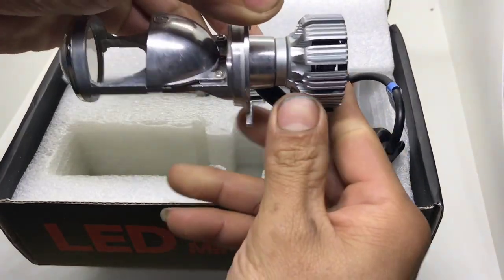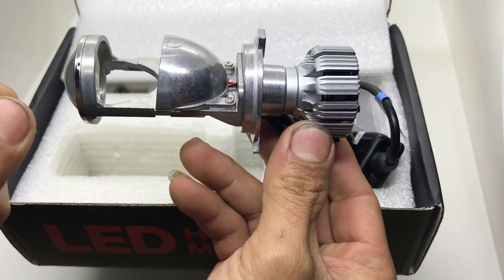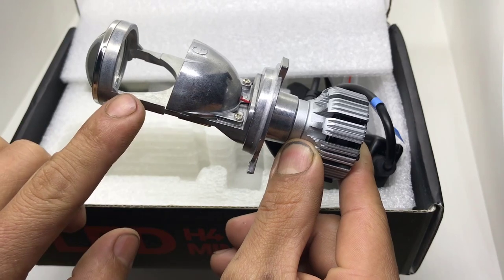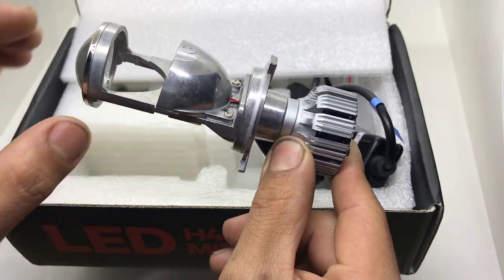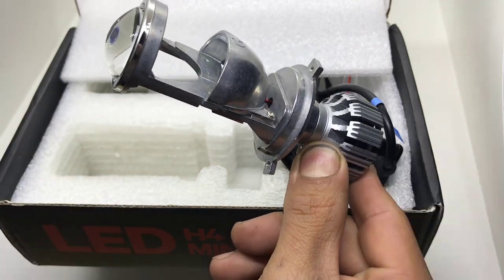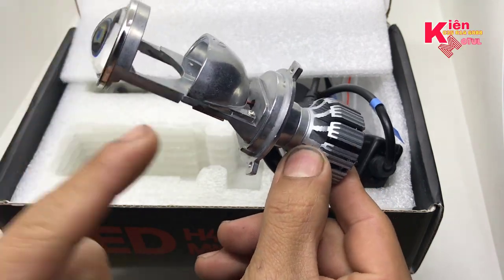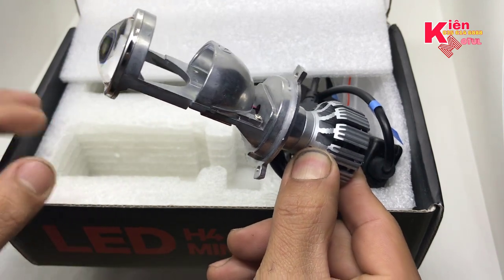Thứ nhất là phần thiết kế của cái bóng này hoàn toàn bằng nhôm, không có nhựa. Còn bóng ADE thì cái kính bằng nhựa và phần thân hoàn toàn bằng nhựa. Nếu anh em đi lâu ngày cộng thêm việc đi sóc mạnh thì có thể là phần cổ nó sẽ bị gãy. Đó là cảm nhận của mình về cảm quan cái bóng. Còn về độ sáng thì cái bóng G2 sẽ ăn đứt cái bóng ADE kia.